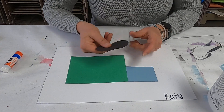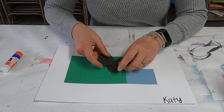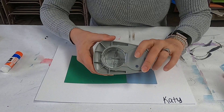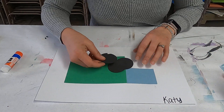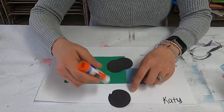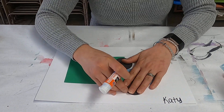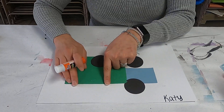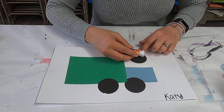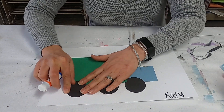Now we're going to need some wheels. I took some black pieces of construction paper and cut circles — your circles don't have to be perfect. I use a hole punch to get semi-perfect circles, but you can always just cut them out. Go ahead and get some glue on the backs of your wheels and stick them on. They can be bigger or smaller. Starting to look more like a trash truck!